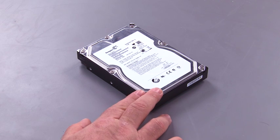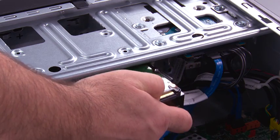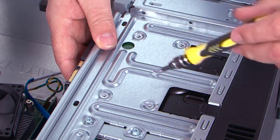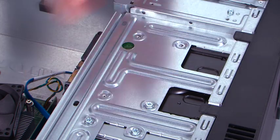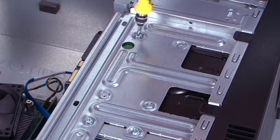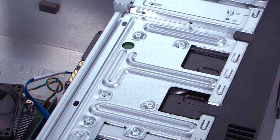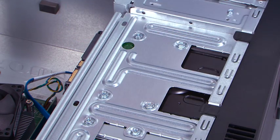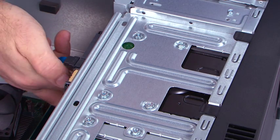Here we have our new hard disk drive that we're going to place in the system. Slide the hard drive into the chassis, and align the screw holes in the top, and replace the four screws. Connect the SATA cable and the power cable.